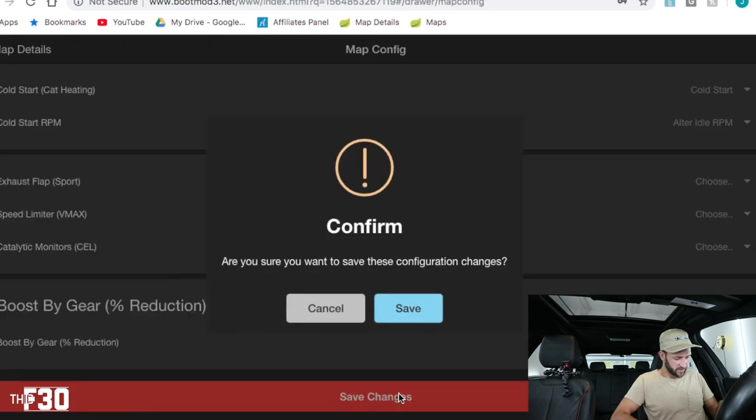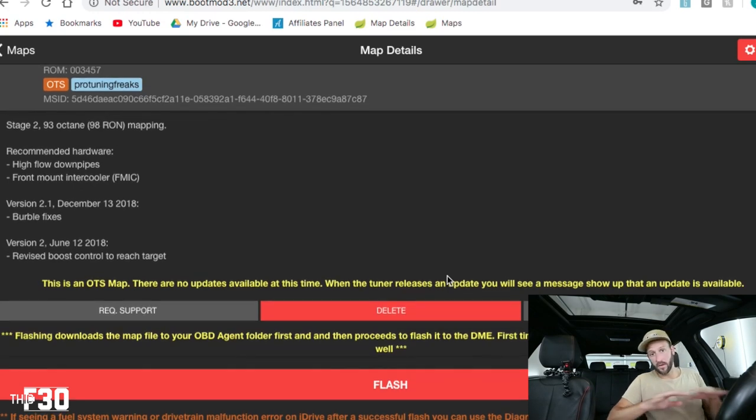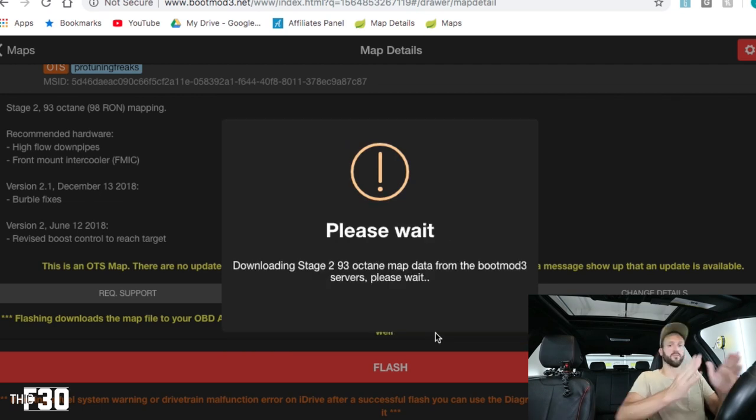Saving changes — let's go to stage two. Hitting flash: high flow downpipes and front mount intercooler are recommended. My car is full bolt-on — charge pipe, front mount intercooler, intake, inlet pipe, catted downpipe, exhaust. They say at minimum you should have a high flow downpipe and a front mount intercooler. Confirm battery charger is highly recommended, turn off all accessories, driver's seat belt plugged in. Flash — yeah, stage two! I'm actually really excited.